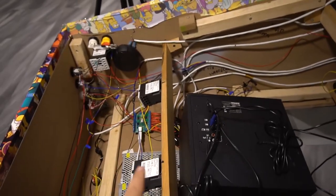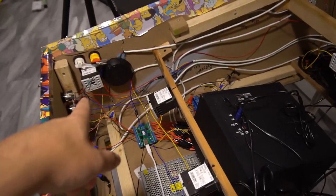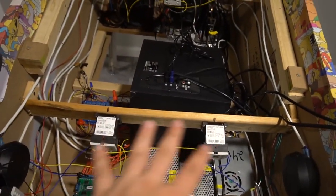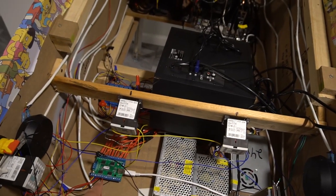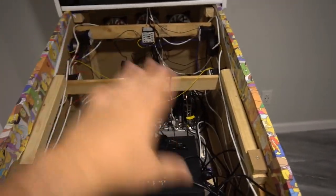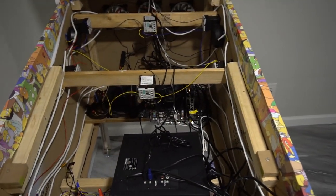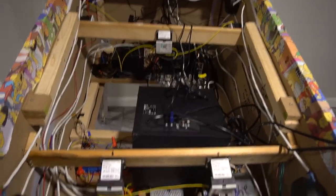I started with three solenoids in my sneak peek video. Once I got that working with my cheap laptop and the LED Blinky, I was comfortable enough to finish off all 10 inside the cabinet.